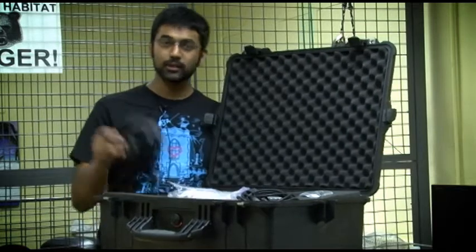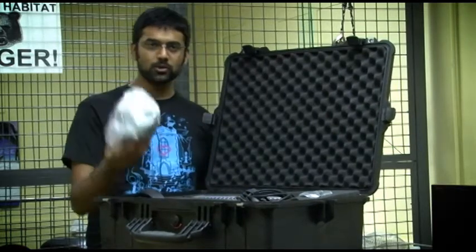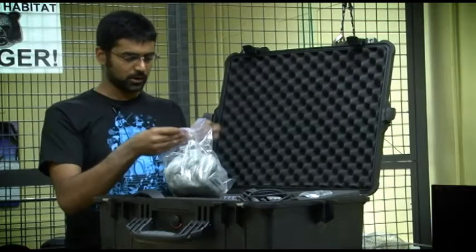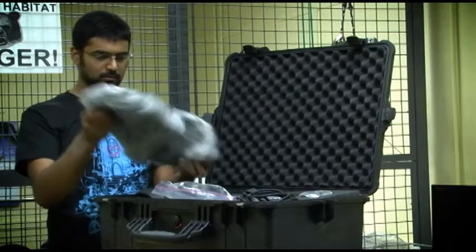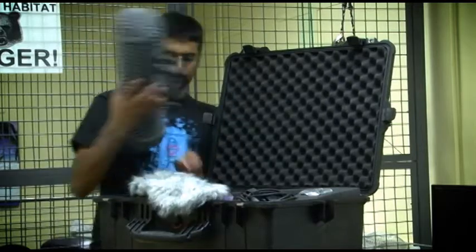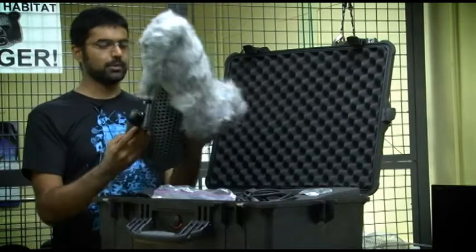Inside this case, you'll also find a pair of headphones to test what kind of sound you're getting. Also a windsock. And the way a windsock works is you can open it up and put it on the blimp like so.